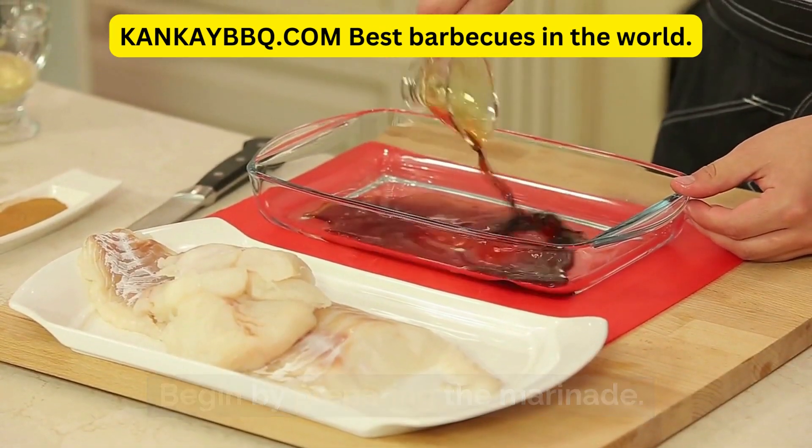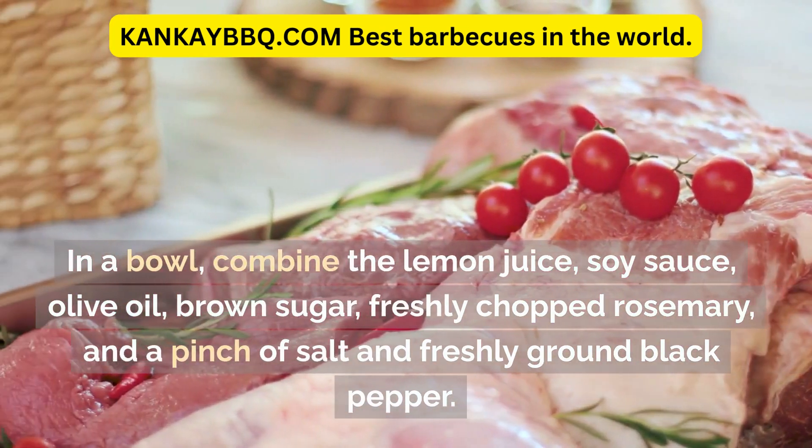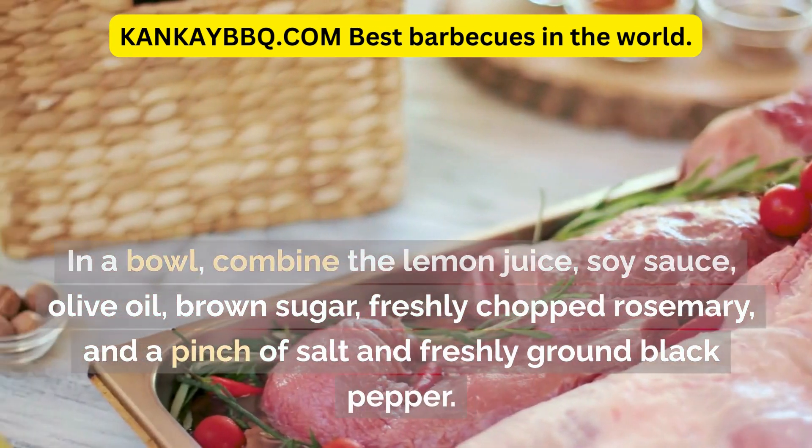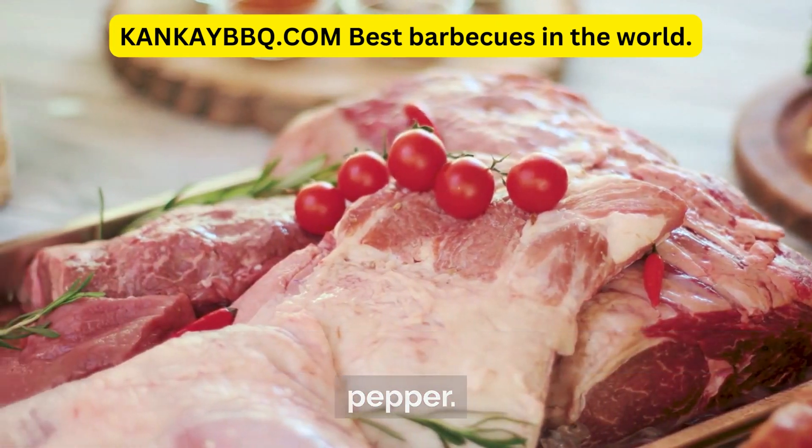Begin by preparing the marinade. In a bowl, combine the lemon juice, soy sauce, olive oil, brown sugar, freshly chopped rosemary, and a pinch of salt and freshly ground black pepper.